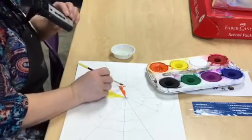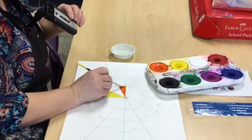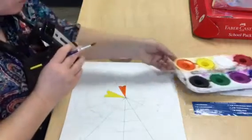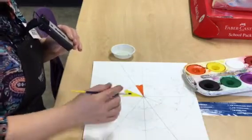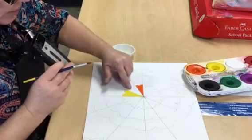When it comes to painting your shapes, you may have to turn your paper just to do the neatest job you can possibly do. I might need to turn it a little bit to get into the little areas and corners. There's my orange.